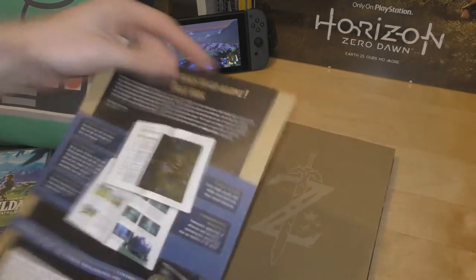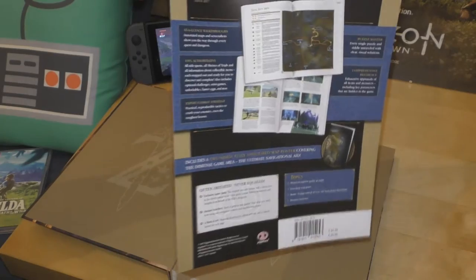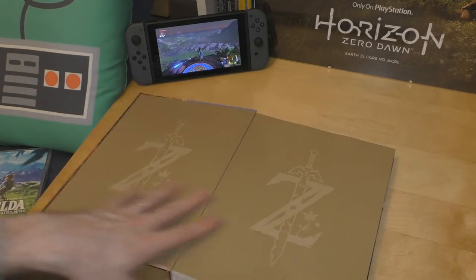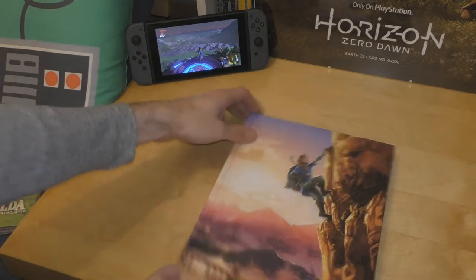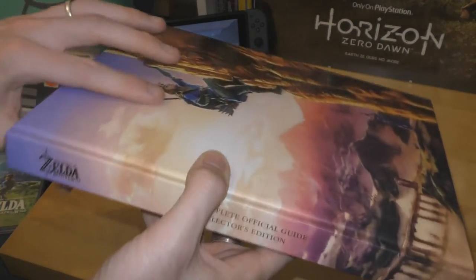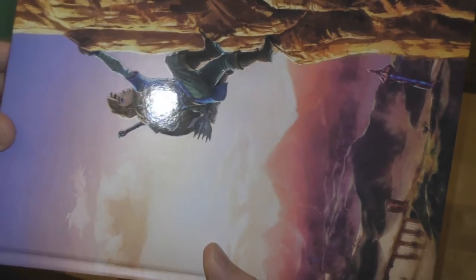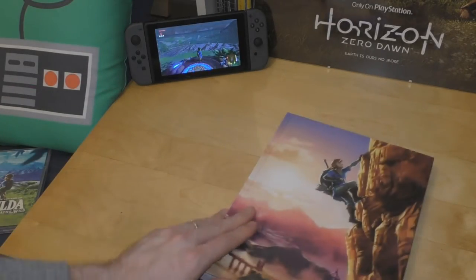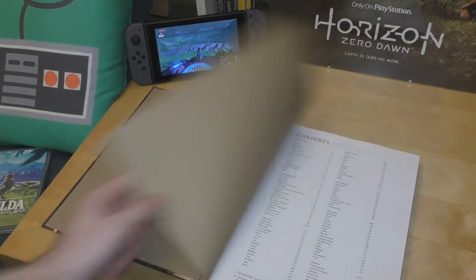I'm just going to throw it to one side. Just to go through the book — it's absolutely beautiful. If you have a look you can see here that the link on the cover is glossy but the book itself is kind of matte. It's really, really beautiful.